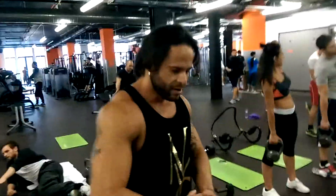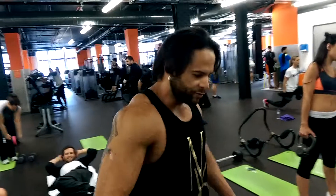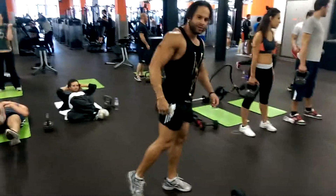Ok, the first one — fall out forward. When you do fall out forward, you have to kick back forward. More emphasis in the glutes. Ok, I show you how.